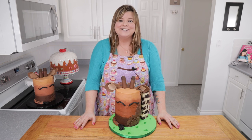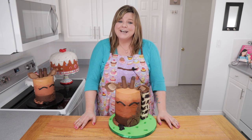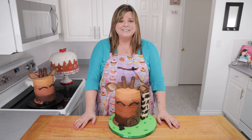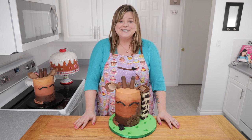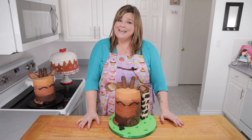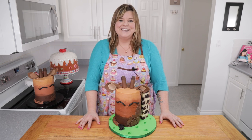Hi guys, I'm Jen Johns. Welcome back to the channel. April the giraffe is definitely the world's most famous giraffe currently. She lives on the eastern side of the United States with her partner Oliver, and the zookeepers are currently live streaming April because she's going to be having a baby any day now. If you haven't had a chance to check out April's live stream, I'll put a link in the description box. April and I came to an agreement that if I was going to make a cake and call it the April the giraffe cake, she would have her baby today on April 1st. So let's put this cake together really quickly so we get that baby.